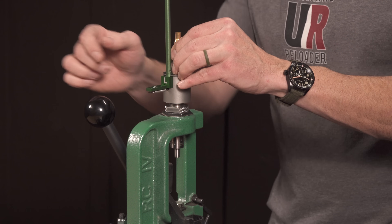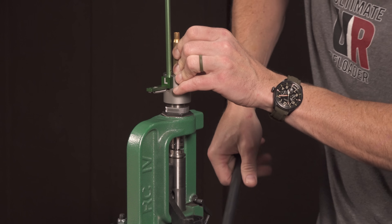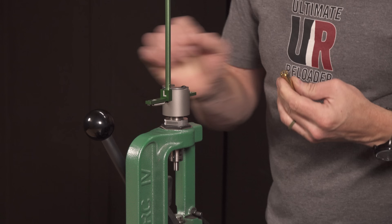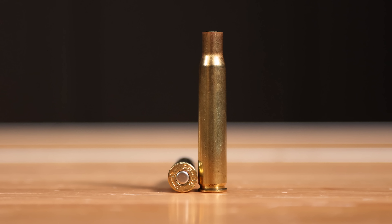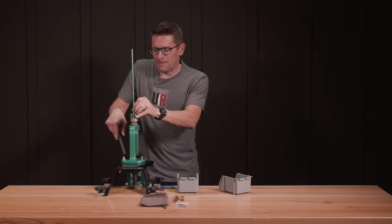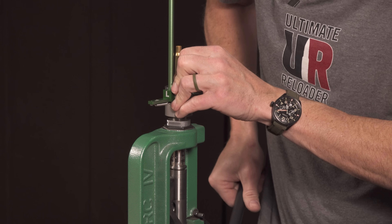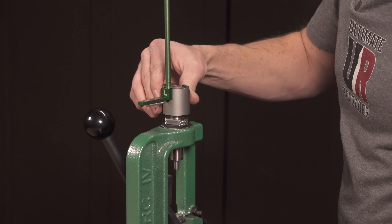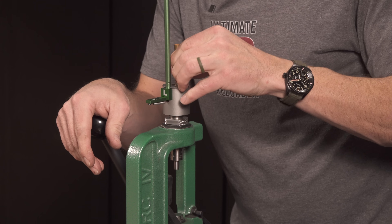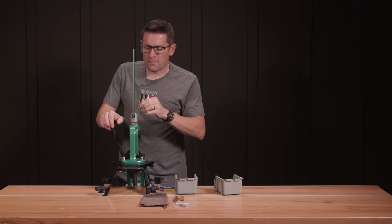Just did another primer feed — go ahead and prime the next case. That's pretty nice. We've got plenty of leverage with the press to prime these cases consistently and nicely. You can feel them seat. That is working great.